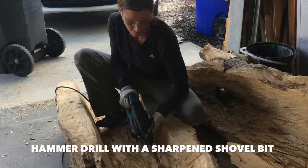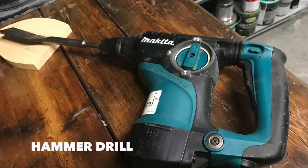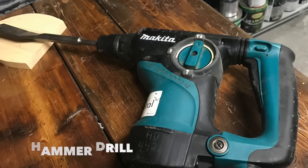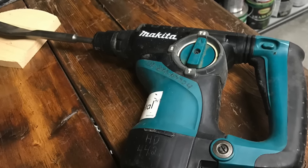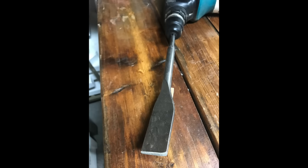The hammer drill with a sharpened shovel bit ended up being really helpful for me, particularly on the part of the tree that was rotten. They don't normally come super sharp, so I just sharpened mine and it worked like a huge chisel. I thought that was great.